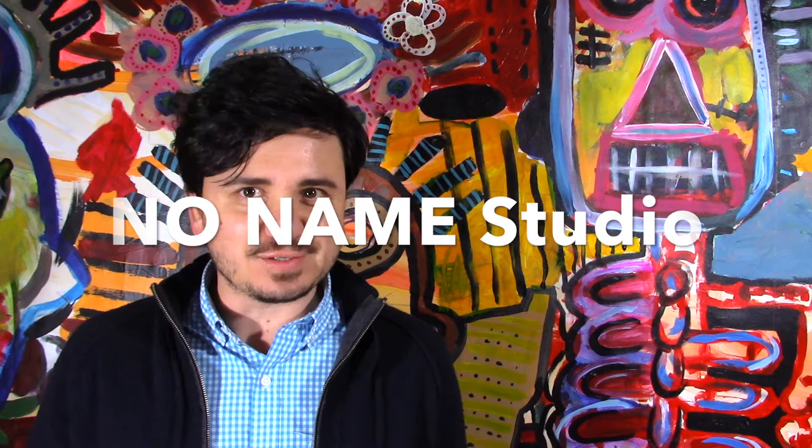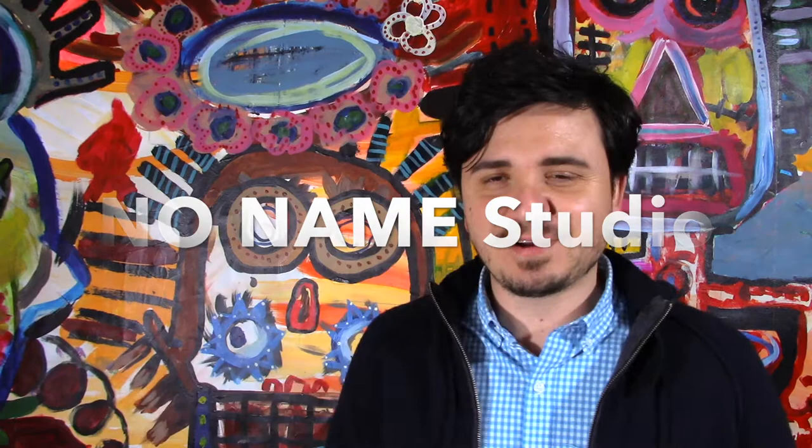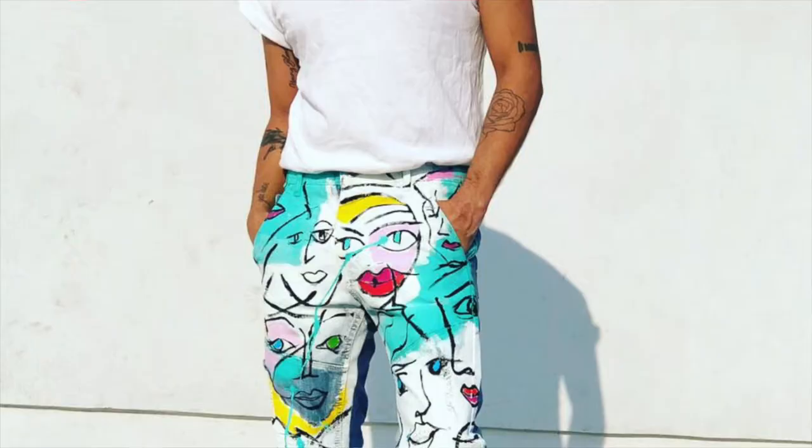Hello everyone, thank you so much for watching. So No Name Studio is a Mexican brand that I think is really hip, really cool, very innovative, and very creative. So I saw these pants that you'll see right here, and I thought, I can make these.